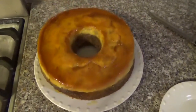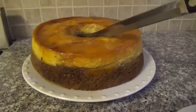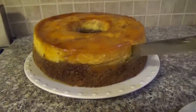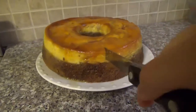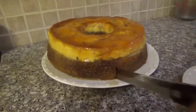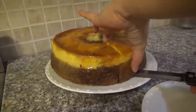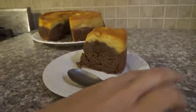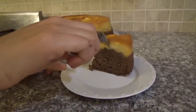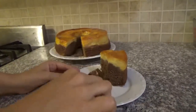Ta-da! Now let's cut a piece. Not the best part. Let's try it. Oh, that's a big piece.